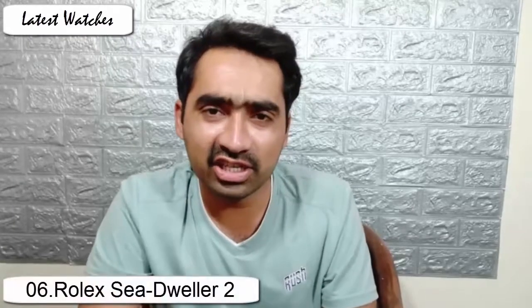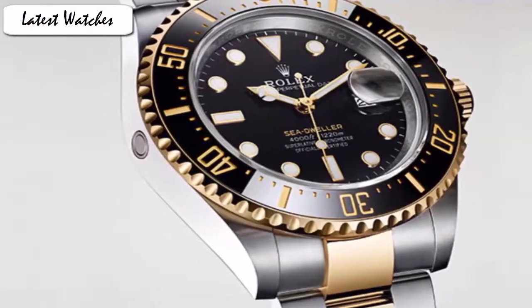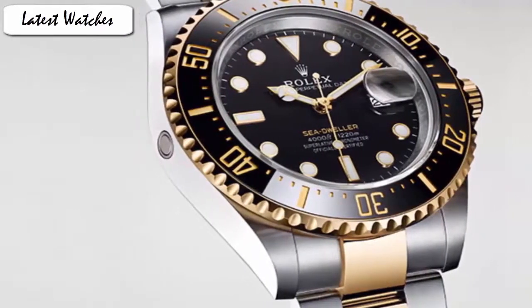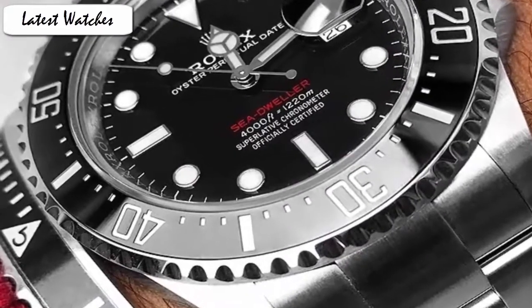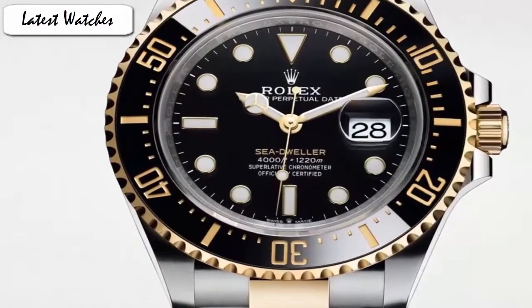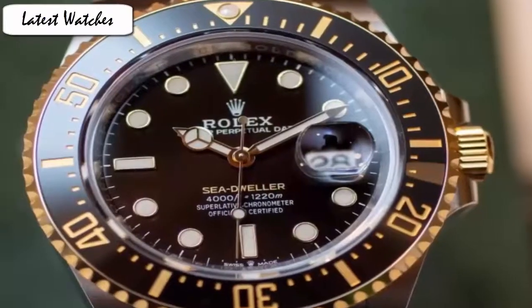Even in the modern era, the Sea-Dweller is printed in a yellow gold color to fit within the general scheme. The Sea-Dweller comes with a fair amount of changes, one of the most notable being its increase in size to a wider 43mm from the previous generation's 40mm. This serves as a great way for Rolex to differentiate this piece from the Submariner.